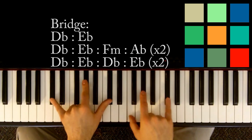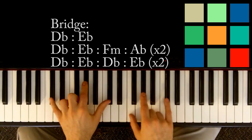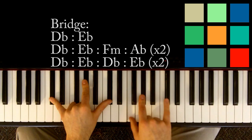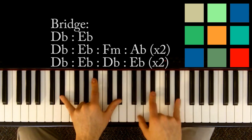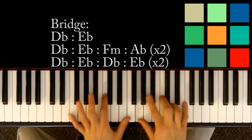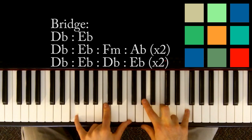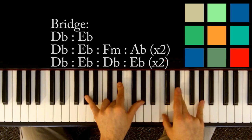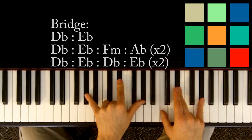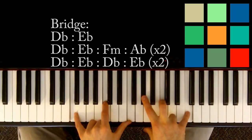The meat of the bridge is a D flat: D flat, A flat, D flat in your left hand, F, A flat, D flat in your right hand. Then E flat: E flat, B flat, E flat in your left hand, G, B flat, E flat in your right hand. Then F minor: F, C, F in your left hand, A flat, C, F in your right hand for four. Then A flat: A flat, E flat, A flat in your left hand, C, E flat, A flat in your right hand. You repeat that part of the bridge again: D flat, E flat, F minor, A flat.